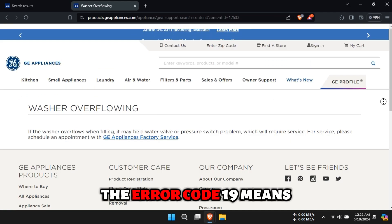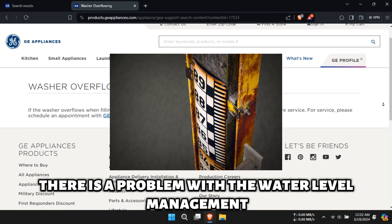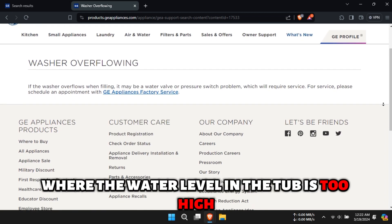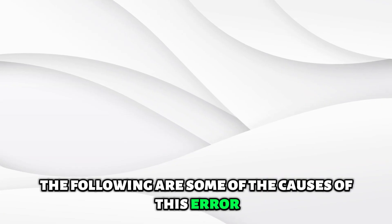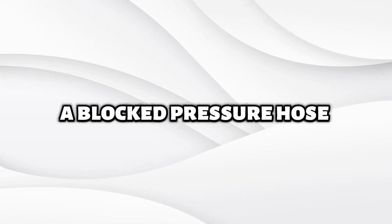Error Code 19 means that there is a problem with the water level management. The washer detects an overflow situation where the water level in the tub is too high. The following are some of the causes of this error: a blocked pressure hose, a damaged water level sensor, or a clogged water inlet supply.